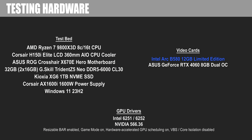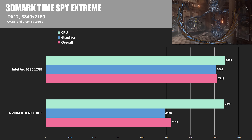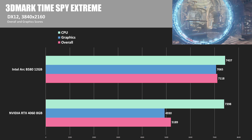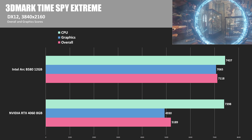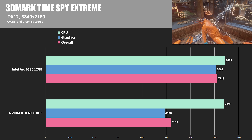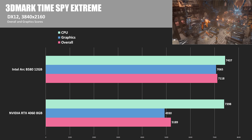We're starting with a couple of synthetics. This is 3DMark Time Spy Extreme, a DirectX 12 test that runs at 4K. Here we can see a pretty impressive lead by the ARC B580 — about 43% faster in terms of the graphics score than NVIDIA's RTX 4060 8GB. This is of course a synthetic test, so we'll see if this lead bears out in the actual game testing.